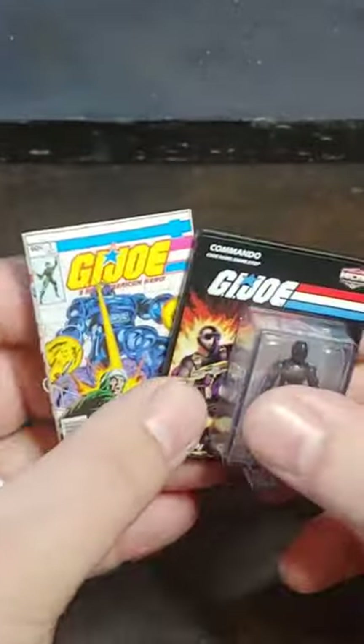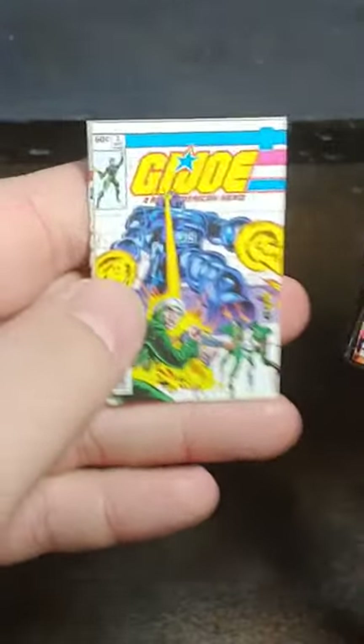So here is the G.I. Joe micro collection, world's smallest micro collection, with Snake Eyes and the number 3 micro comic book with its magnifier.